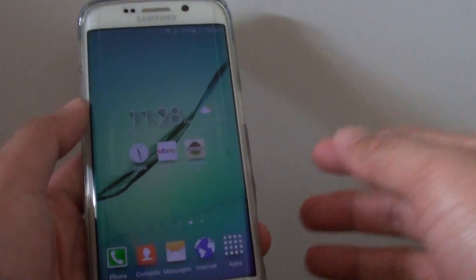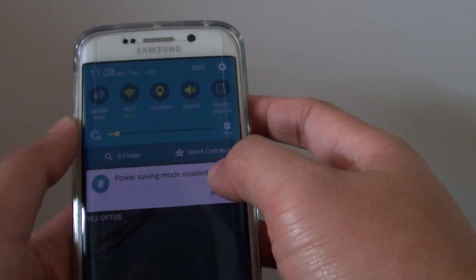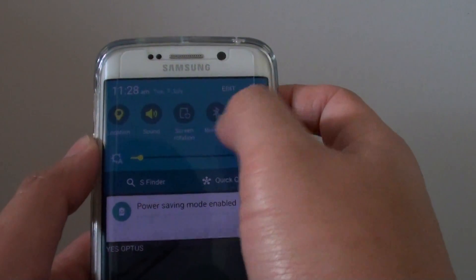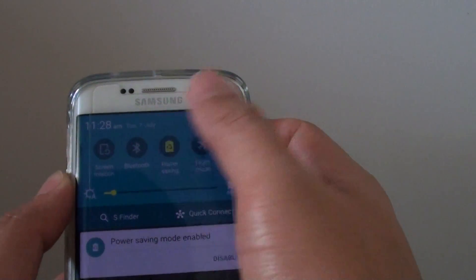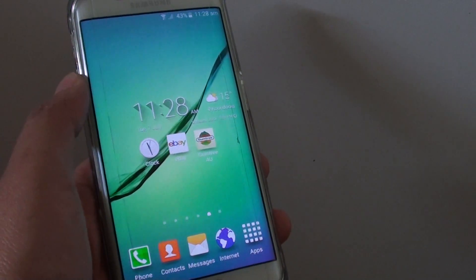Finally, just press the home key to finish. You can also access power saving mode by dragging down the notification shade from the top — there is an option called Power Saving, so you can tap that shortcut to turn it on and off. Thank you for watching.